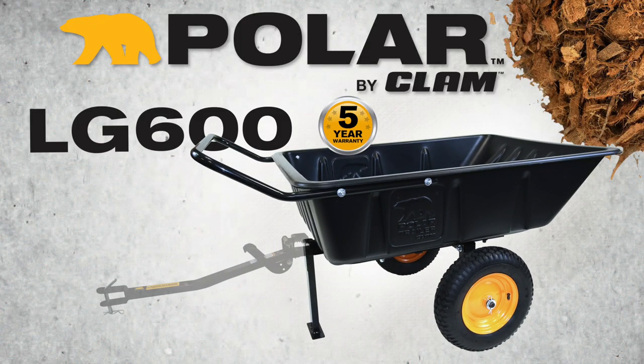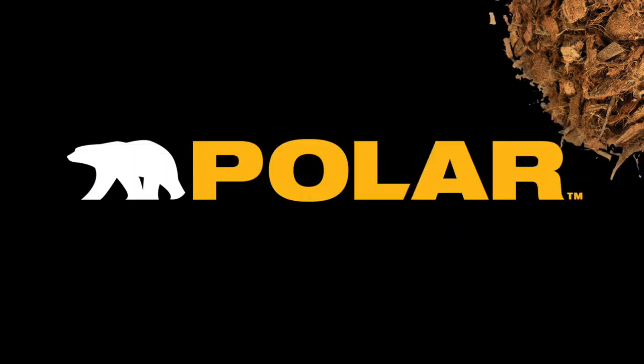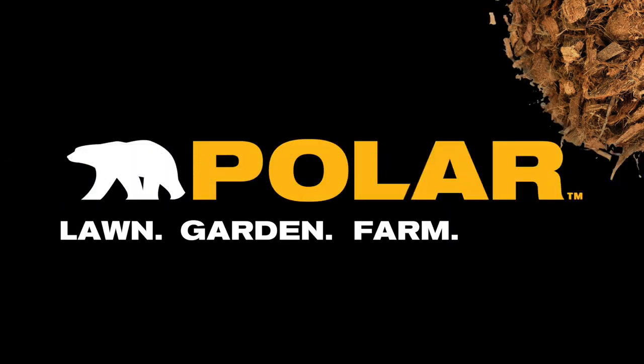The LG 600 Hybrid utility cart and trailer — built for lawn, garden, farm, or field.